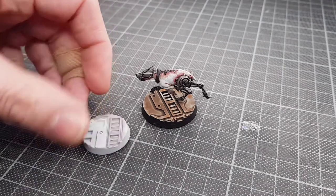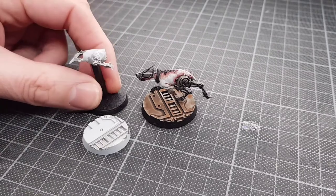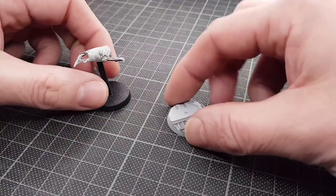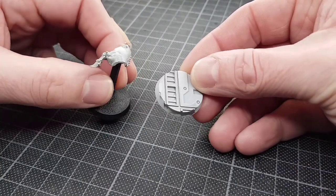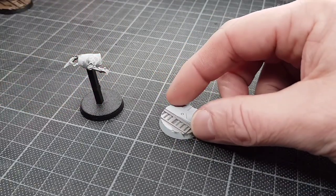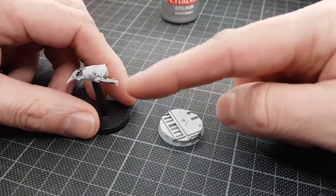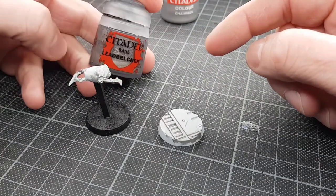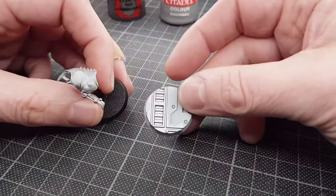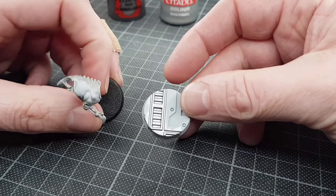So I have a Necromunda base — it's the 25mm one — and I also have a part of a Cybermastiff that I've put on a little stand to help me paint it. What you'll see with both of these: I've given them a light prime and then I've done the first part of the painting. On the base I used Citadel Chainmail for the silver section, and for the Cybermastiff I used Leadbelcher — very similar colours, one lighter than the other.